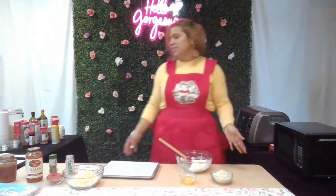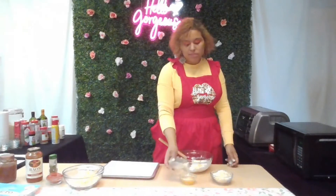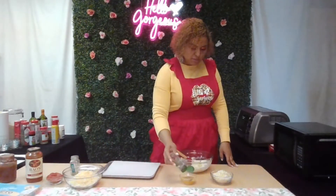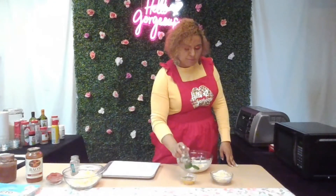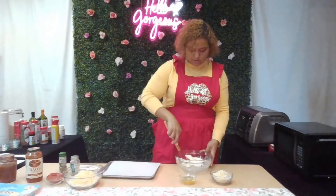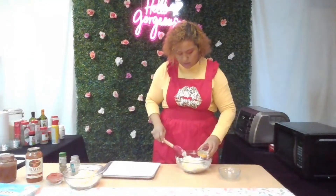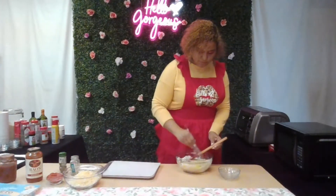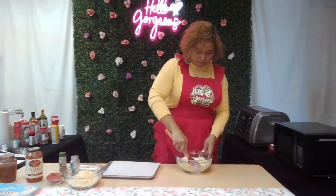It doesn't say to add seasonings, but we know seasonings can make or break a dish. I do like to season my dough — I didn't measure it, I'm just adding what I want. I'm using garlic and Italian seasoning and a little salt. Then I add my flour, add my egg, whisk to mix that up first, and then combine it with my cheese.